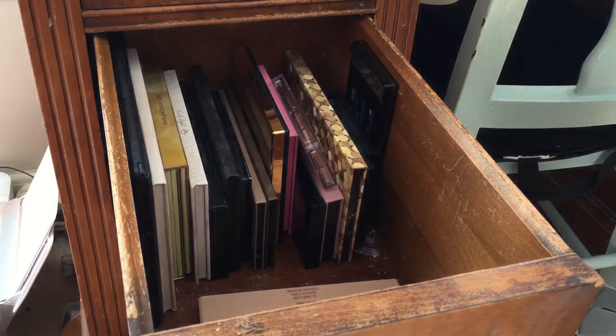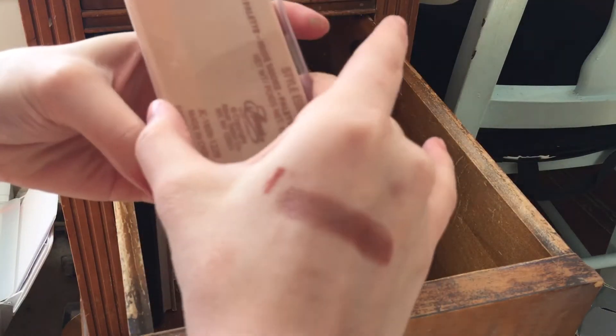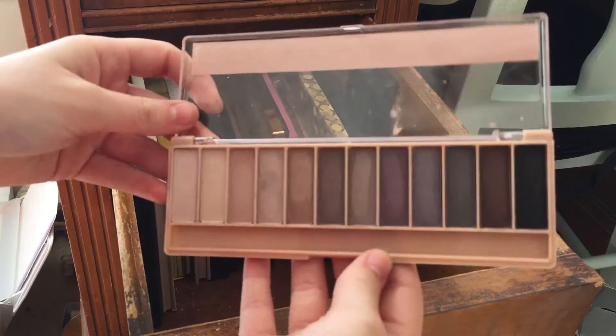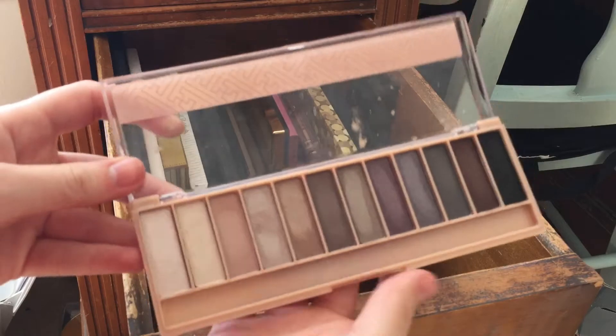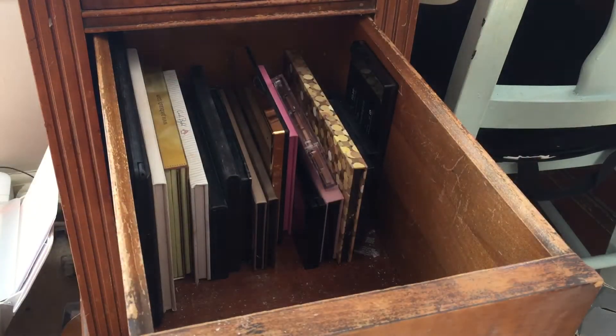Seriously, if you find these and you want good matte shadows — they're only ten dollars and they're amazing. I also have this Style Essentials eyeshadow palette my little sister got, so I'm going to keep it. The shimmer shades in here are actually really really nice — I think that's from TJ Maxx.